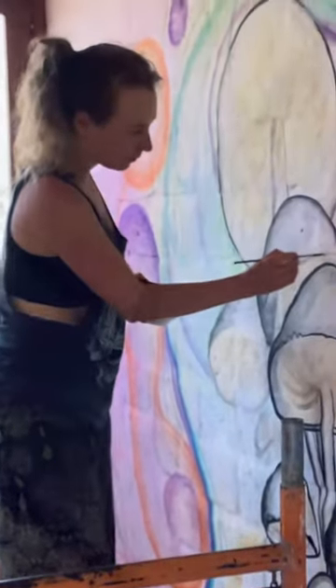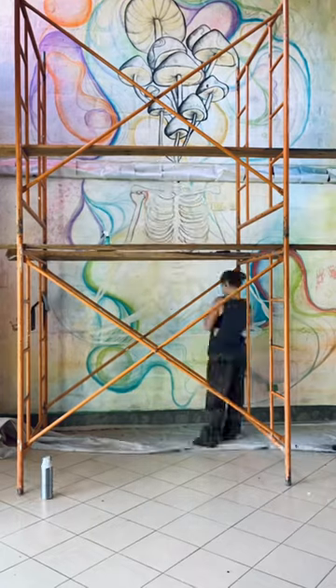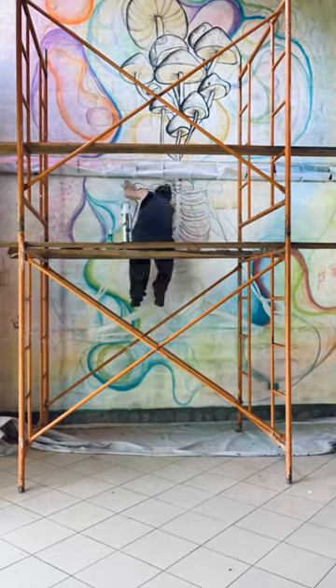Next we're adding in these beautiful mushrooms, and here we are at regular speed — so fun to watch. Next we're moving down to the rib cage, which takes forever, and one more day, but totally worth it.